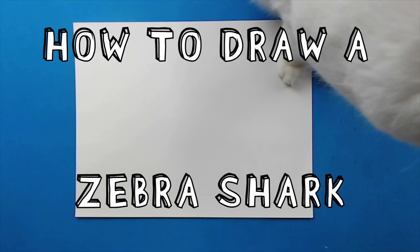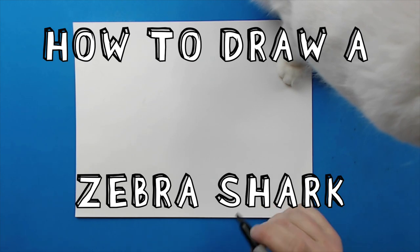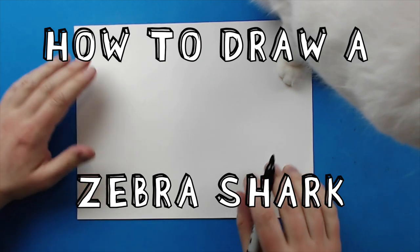Hey everyone, how's it going? In today's video, I want to show you guys how to draw a zebra shark.